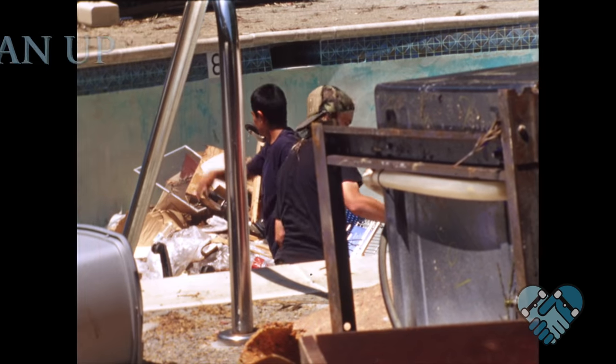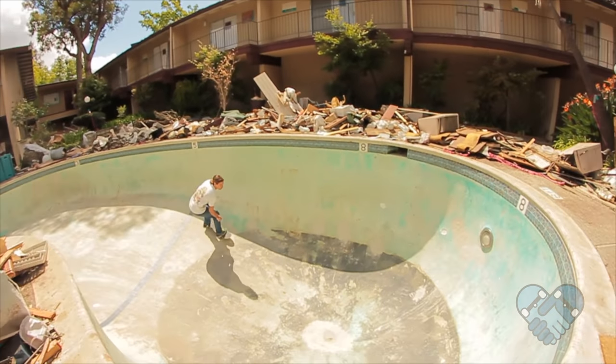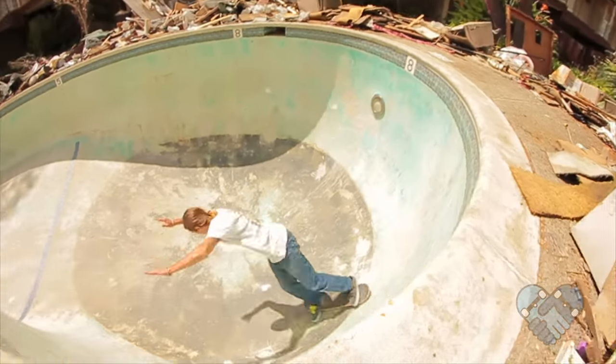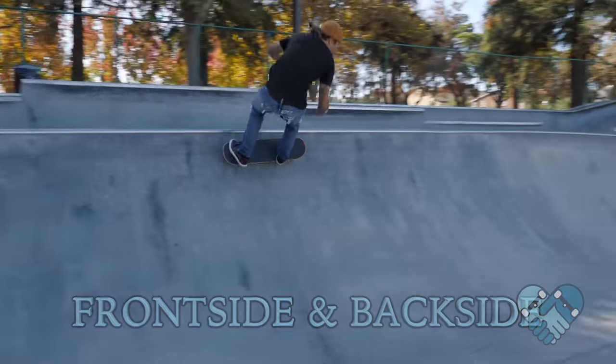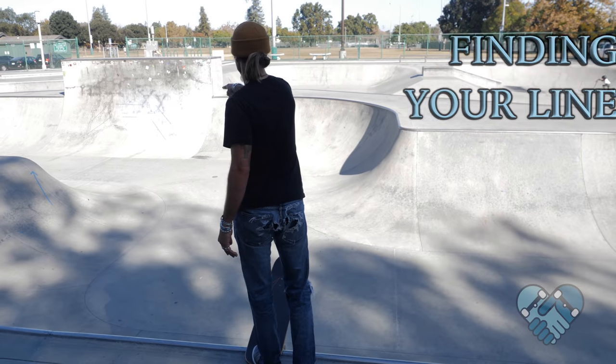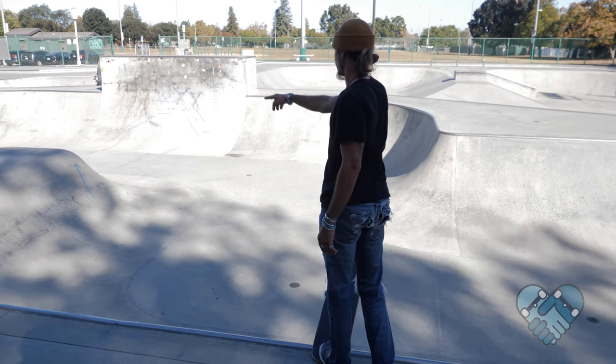Please check for trash in the bowl or pool to make sure that you don't hit it, flat spot your wheels, and cause yourself to slam. Try to find lines that allow you to practice carving frontside and backside in the same line. Walk up to the bowl and visualize the line you want to take.